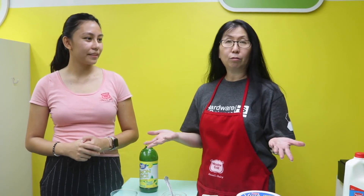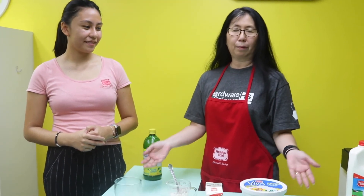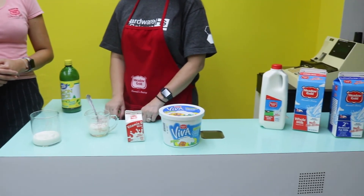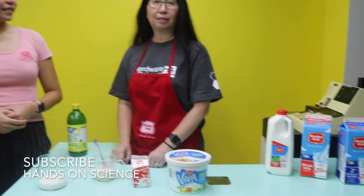We'd like to say thank you to the Children's Discovery Center for allowing us to do our experiment here at the Town Market, which is sponsored by Meadow Gold. Thank you Meadow Gold for providing us with the wonderful milk. Make sure to subscribe and follow us. See you guys next time.